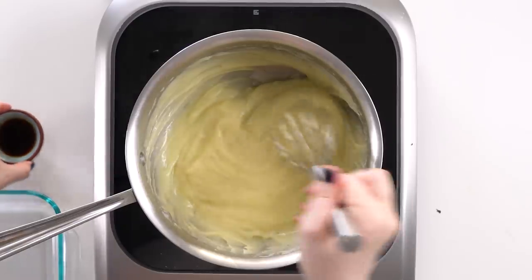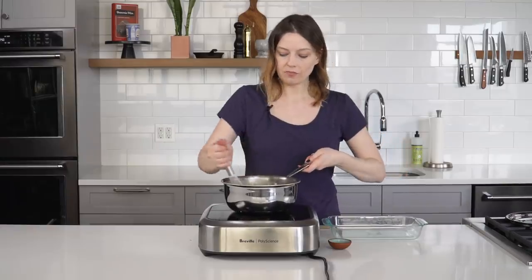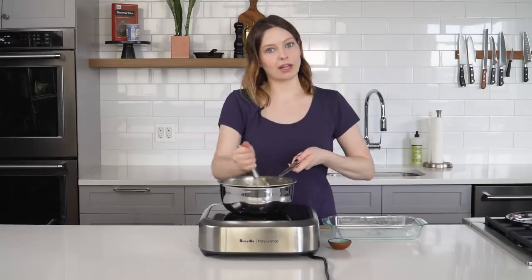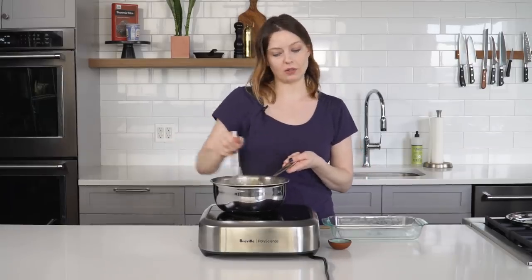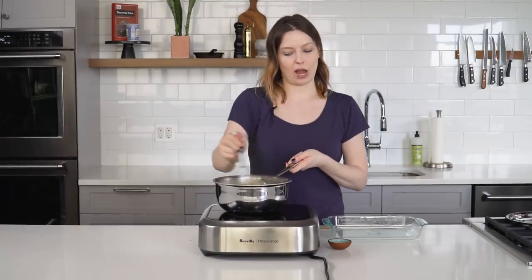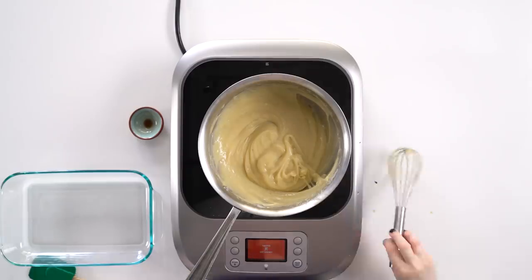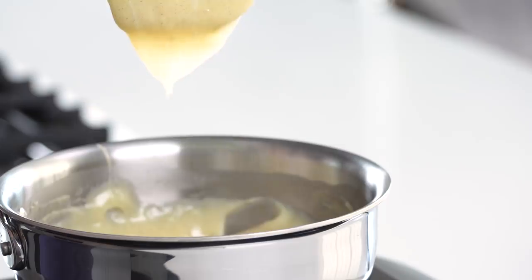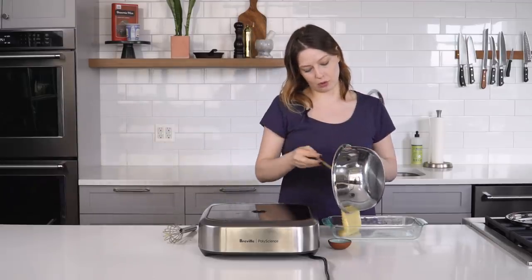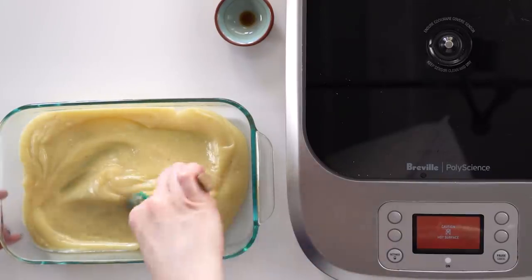When the timer's up, I'm going to add the vanilla extract and whisk that in. Vanilla extract and vanilla bean are playing two different roles, so if you don't have a vanilla bean to infuse in the custard, you don't want to add more extract — that's only going to make the flavor taste a little harsh and unbalanced. We have this really thick pudding that kind of hangs from the spatula, and I'm going to pour it into a baking dish to increase the surface area and help it cool faster.